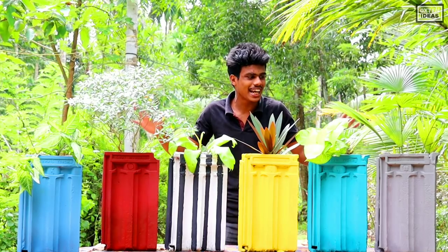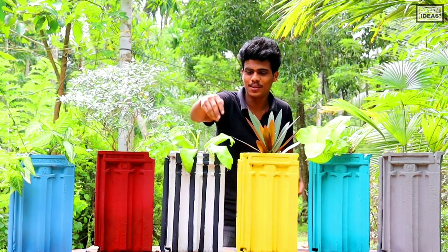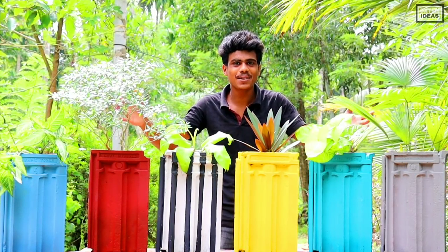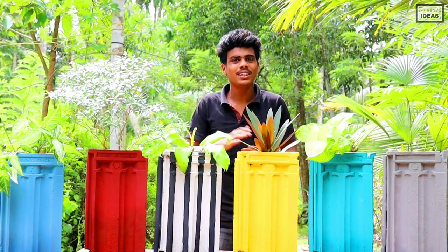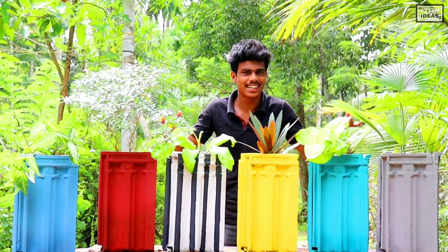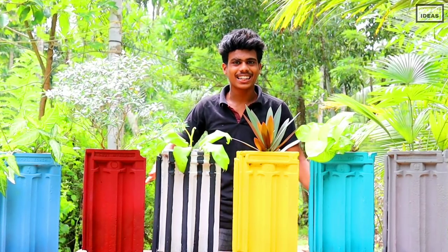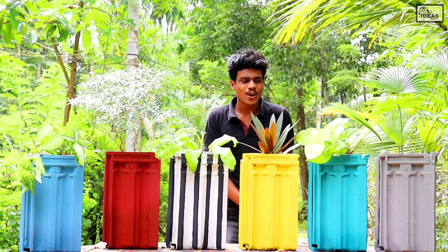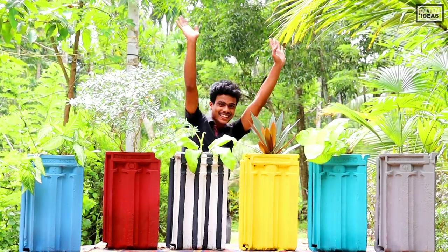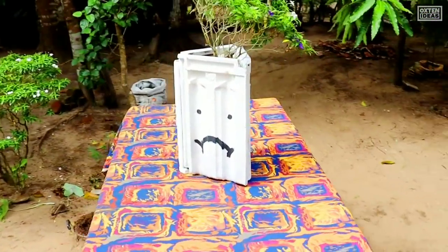So we can try the maximum size of this weight. Please try the maximum size of this weight. It's me, Mohamad Jaseer, signing out! Thank you.